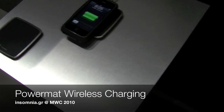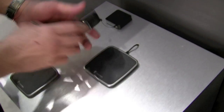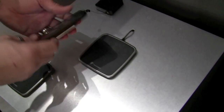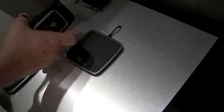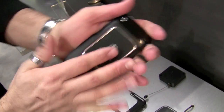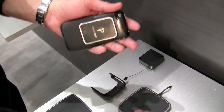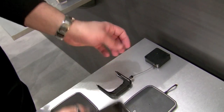This is the 1X mat and this is the case for iPhone. The case goes on and uses the 30-pin connector. This is the receiver. The energy is transmitted from the mat into the receiver and then into the iPhone battery.